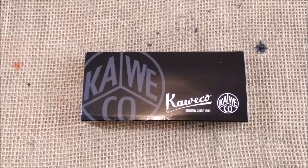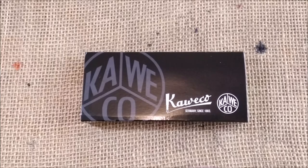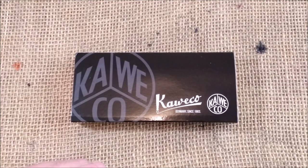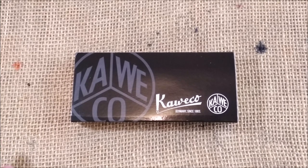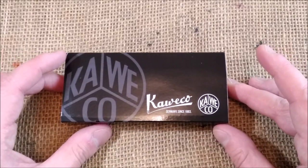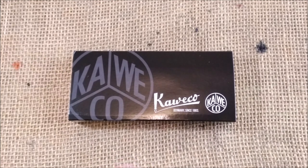Hi! Welcome back to ODE YouTube channel. Today we are here for another Caveco Sport review. I am a big fan of Caveco pens, so this is just another Caveco Sport that I'm reviewing. I'll try to make these short enough not to bother you too much, because this pen is just like many others I showed you already, but I think it is useful for you to see the review of each pen.